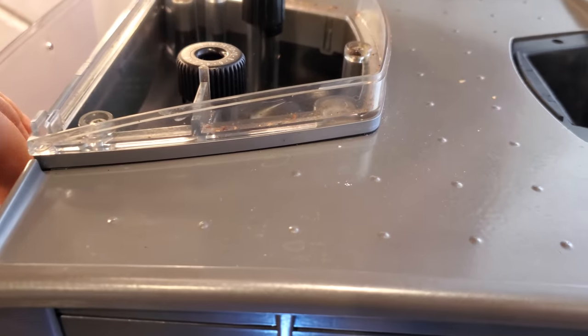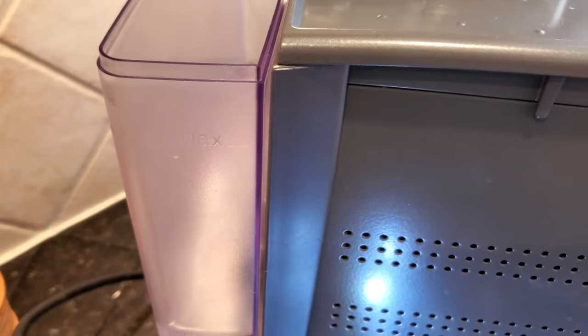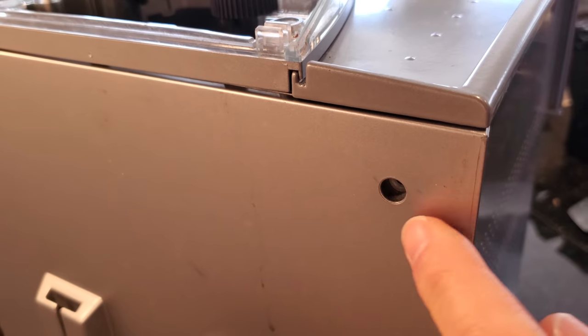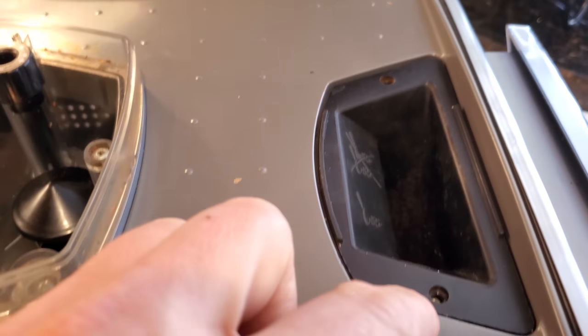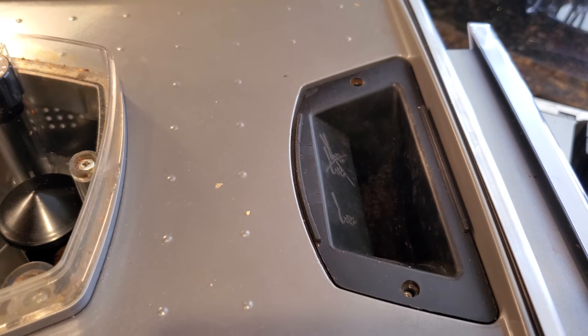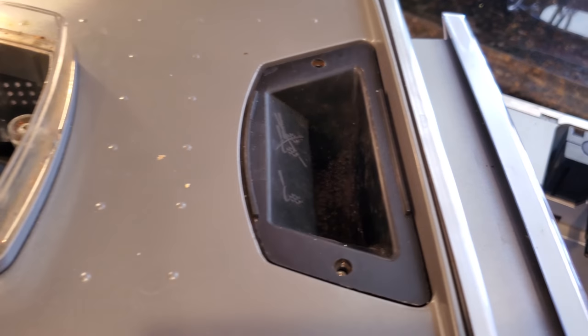So what we're going to do is open the top of the machine and take the water tank out. There are two screws you need to take out from behind the unit, behind the water tank — I've already taken those out. It may also help to take out the two screws that hold the drop chute for the ground coffee.